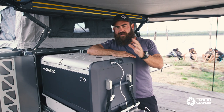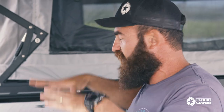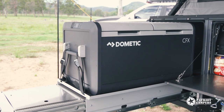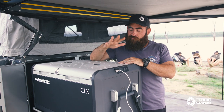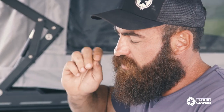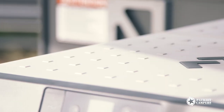This is the biggest fridge that we have ever put into a Patriot Camper. From back at the start of Patriot Campers, we've been running with the 50 litre. Now we've widened the kitchen box for the X3 to fit the dual zone CFX 75. The new generation CFX 3 is at the forefront of technology when it comes to materials and design, and probably most importantly, this is the most energy efficient model. So let's have a run through all the new features on this 75 litre dual zone.